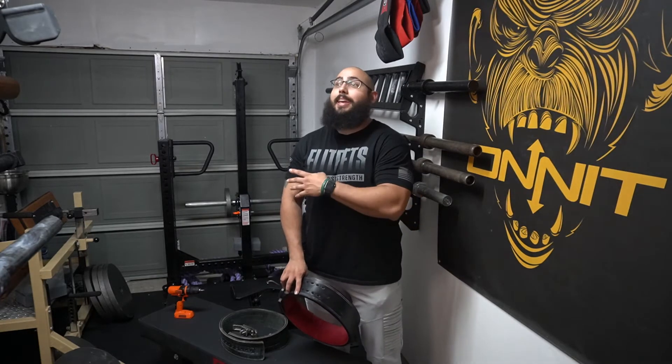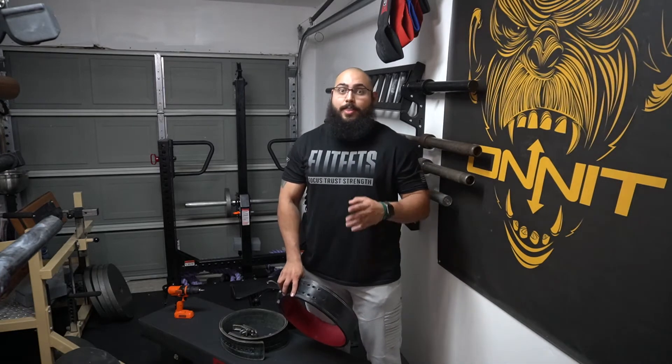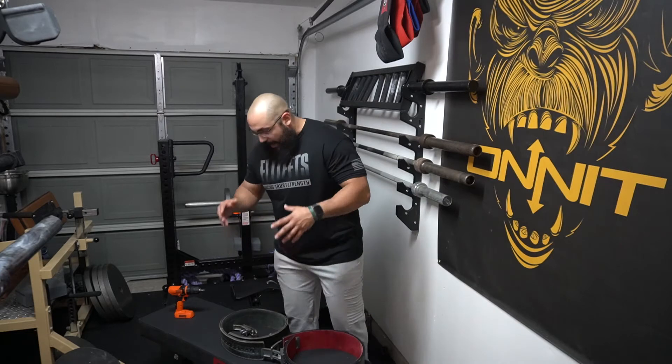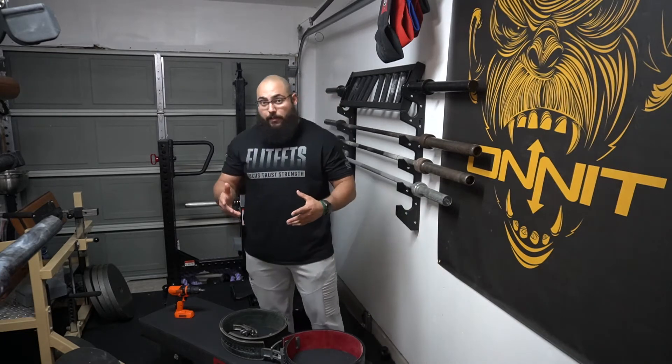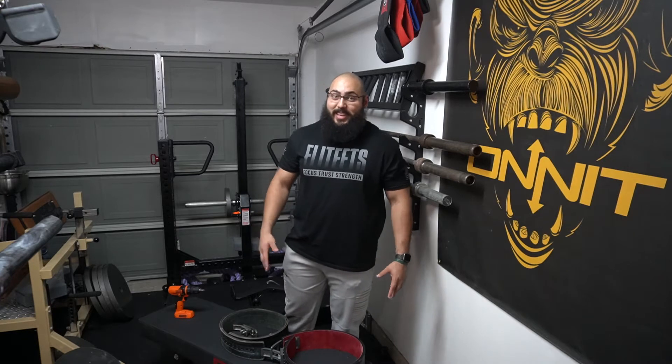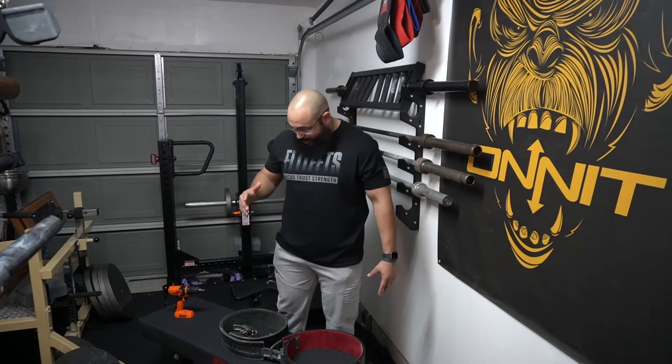Recently, Pioneer came out with the PAL — the Pioneer Adjustable Lever. It's an attachment that can go on almost any belt out there that is a lever belt. I've been using this adjustable lever since Christmas, since December 25th, and let me just tell you, it does live up to the hype. This thing is so phenomenal.